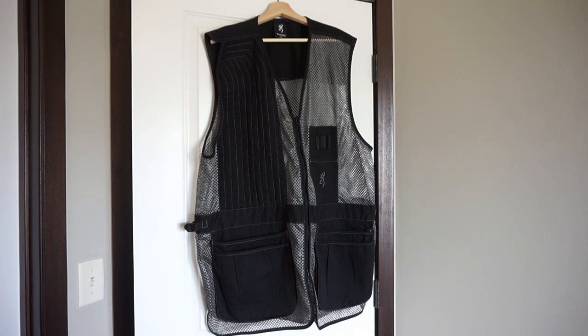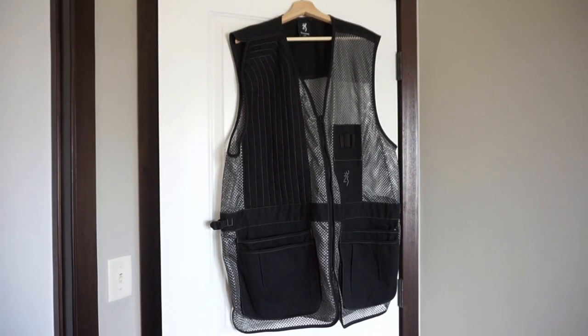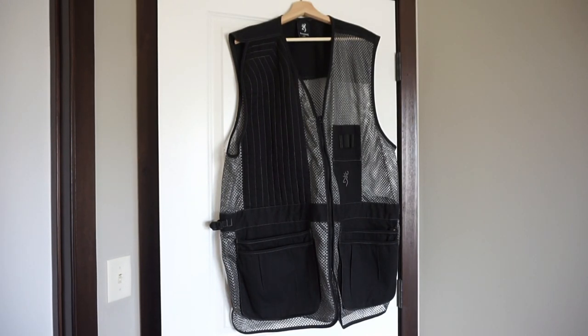That's my take on the Browning Trapper Creek black and gray 2XL shooting vest. I hope you guys join me on my journey getting into trap shooting, skeet, and sporting clays. I'm going to try to document that as much as I can on this YouTube channel as I get into it more. Please like and subscribe. Make sure you check out my podcast called Caliber Corner, which we feature on Monday nights at six o'clock on YouTube — we talk firearms, different calibers, and shooting techniques. Please like and subscribe. I want you guys to have fun and be safe. Take care and have a good day.